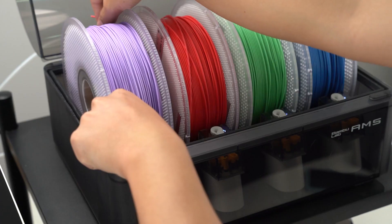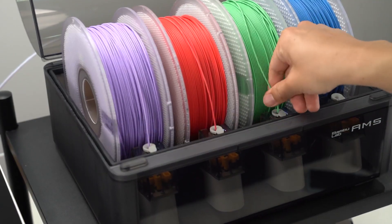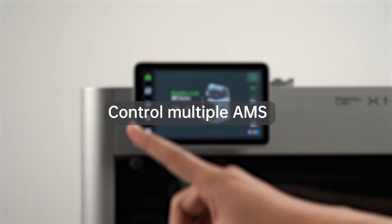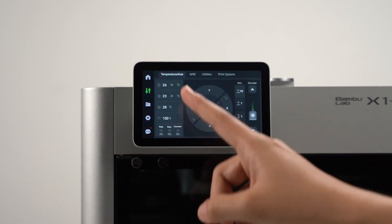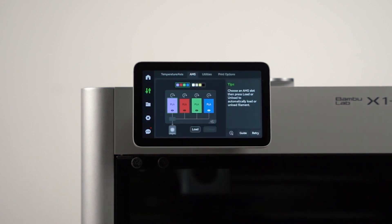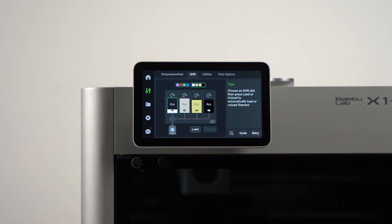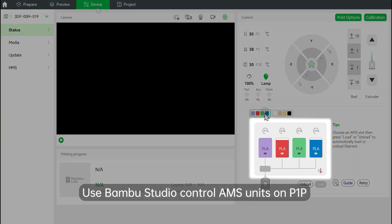Turn on the machine and start loading the filaments into your AMS units. You can control multiple AMS units on the X1 screen by going into the Control menu and then going into the AMS tab. Alternatively, you can also control them by using Bambu Studio in the Device tab.